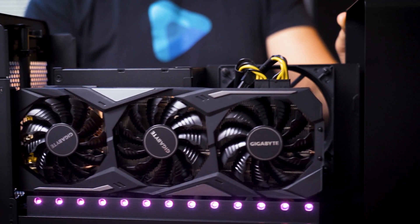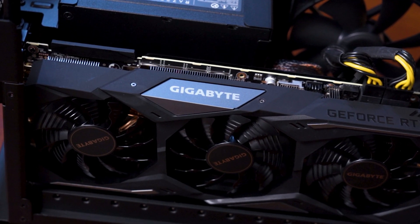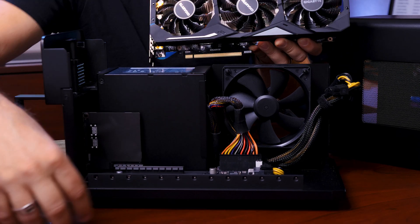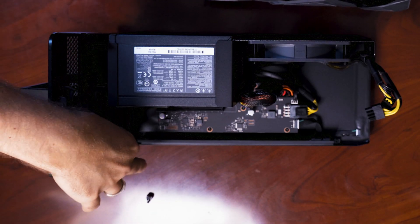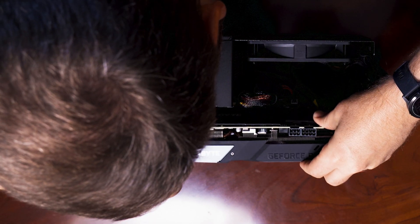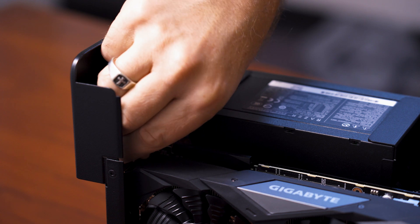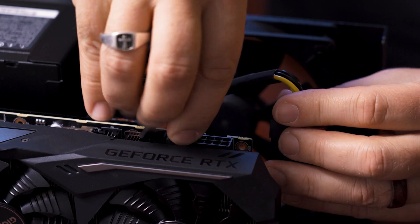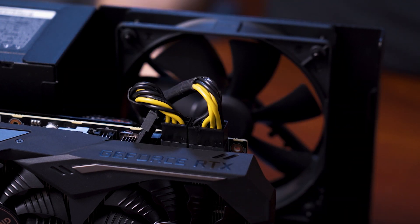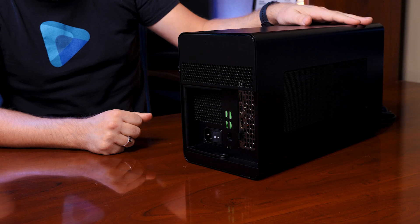We decided to choose the NVIDIA GeForce RTX 2070 Super to install into the Razer Chroma eGPU. To do that, it's very simple — no tools. There's a thumb screw on the side; take out the back plate, insert the video card into the slot, and replace the thumb screw. Then plug in the power for the video card. Now you can slide the inside back into the case, close the lid, and you're all set.